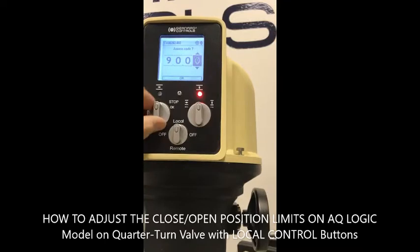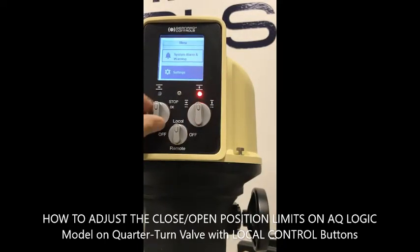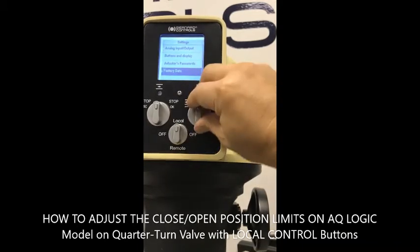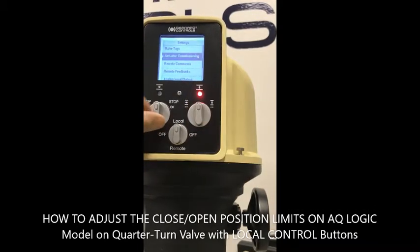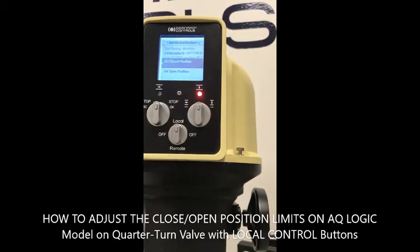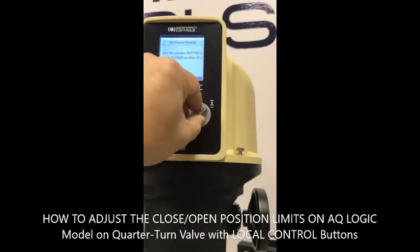Confirm again, and you arrive at the sub-menu for system alarm and warning. Use the navigation button to move and confirm, then go to actuator commissioning and confirm. From there, you are going to set the close position — navigate to the close position.